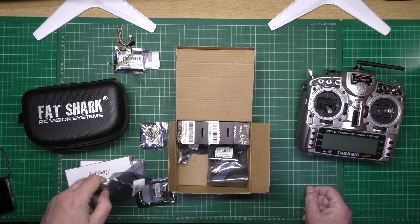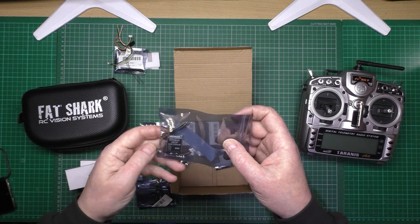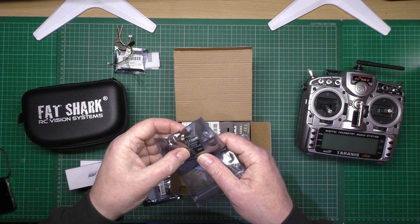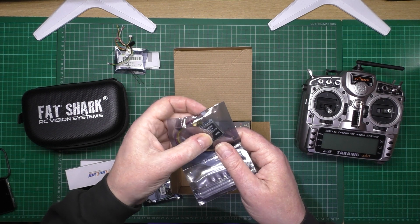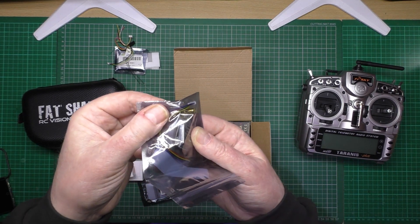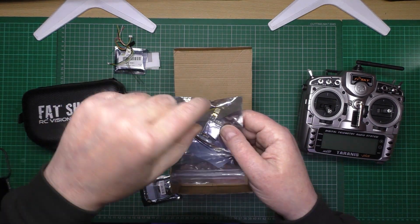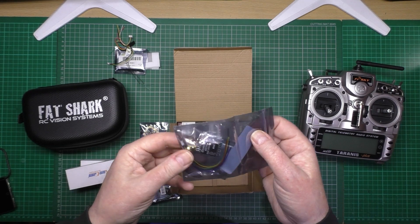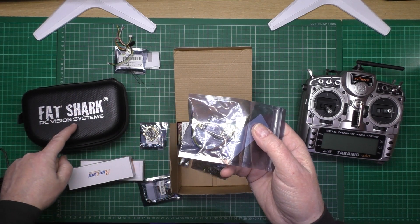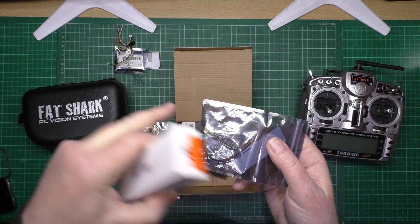I've got two receivers, and these are eShine 48-channel 5.8GHz 200 milliwatt video transmitters. I got these because they've got a right-angle connector for the antennas already on them, so I can put it straight through the wing, pop it out the top, and just screw the antenna on. That transmits the video data to the goggles — the camera plugs into that to receive your image, and then that transmits to the goggles.